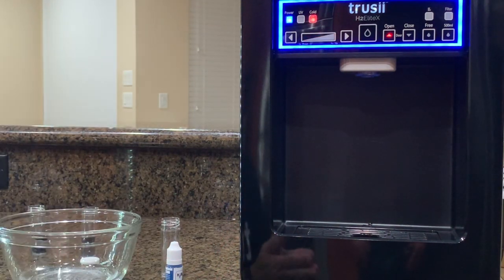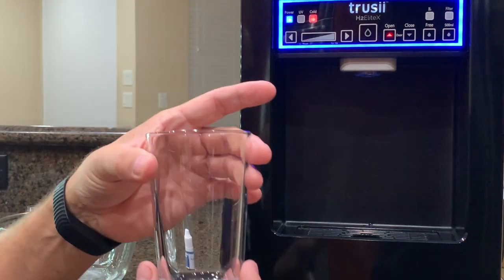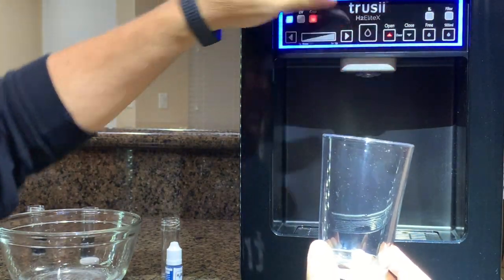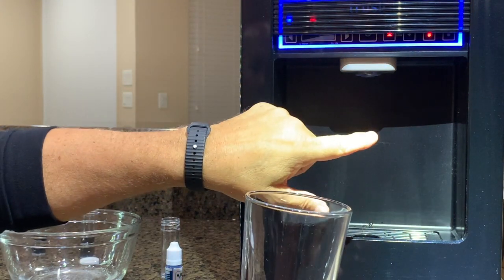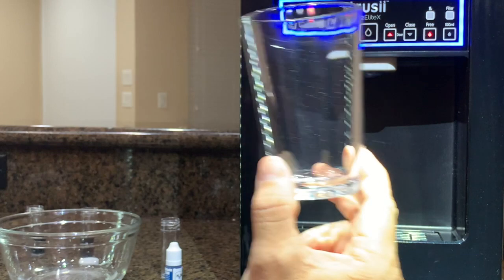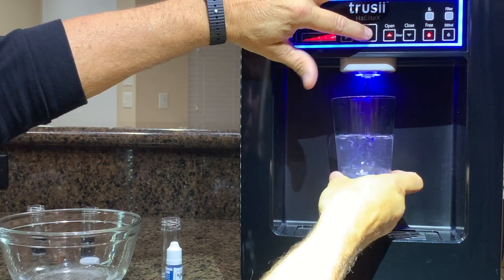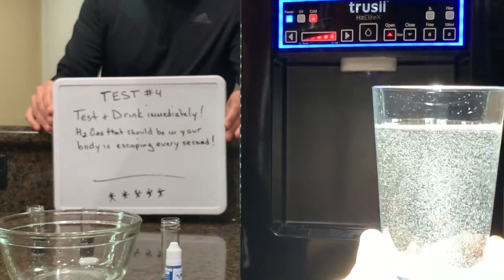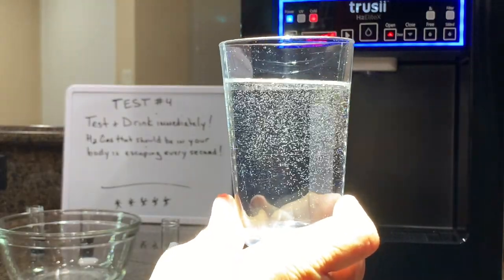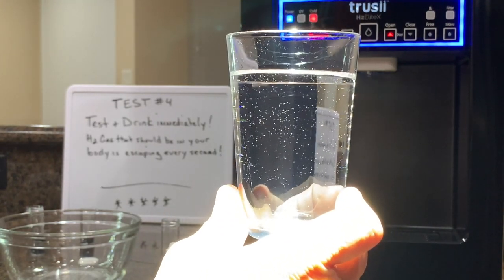That's the reason why it's so important to test our systems the right way. But one more thing I want to show you — I want you to count with me. Let's count how long it takes for the nanobubbles inside of this glass to dissipate. Keep an eye on the bubbles. Fill it up: one, two, three, four, five, six, seven, eight, nine, ten, eleven, twelve, thirteen, fourteen, fifteen. 15 seconds and almost all the bubbles are gone.